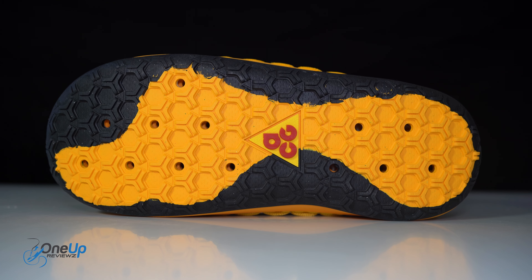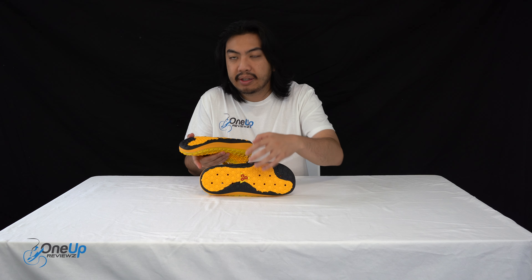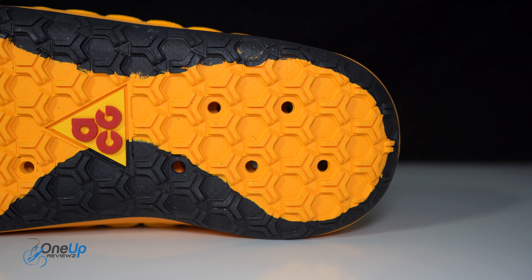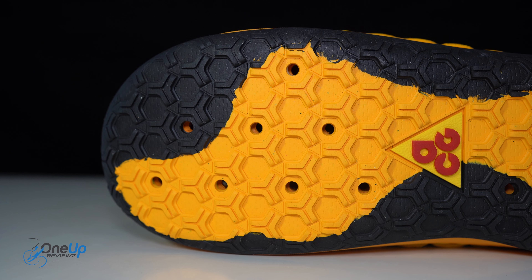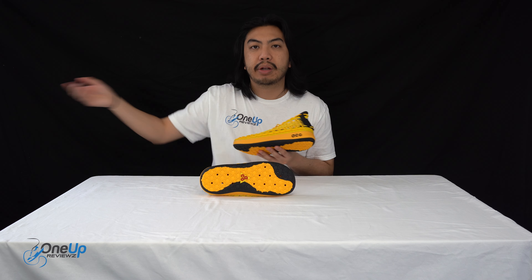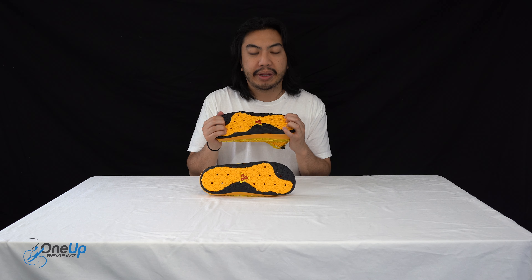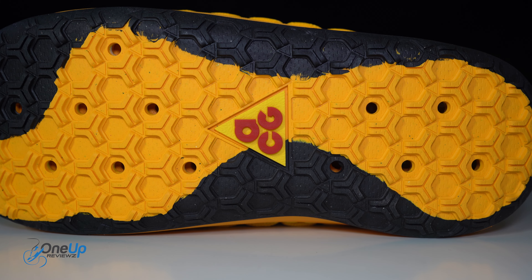Here at One Up Reviews, we love Nike ACG. We've done tons of reviews of their products, so go check that out if you get the opportunity. If you've Googled and don't know what the Watercat Plus is from Nike ACG, you're in for a treat. I'm a big fan of these sneakers and when I got to unboxing, it is gorgeous. Absolute gorgeous. I love the design.